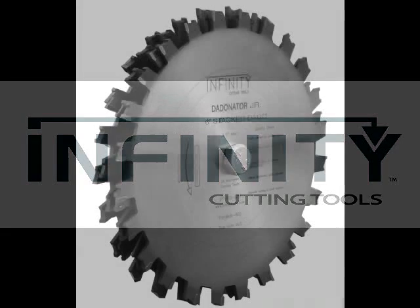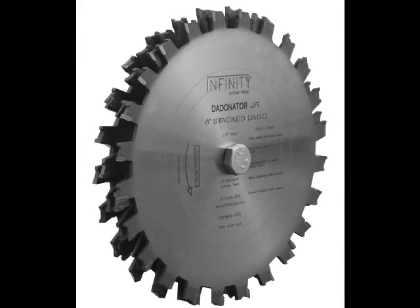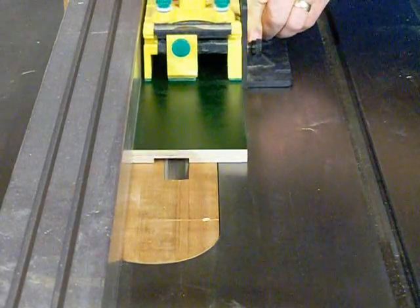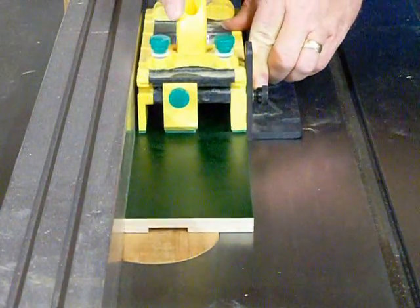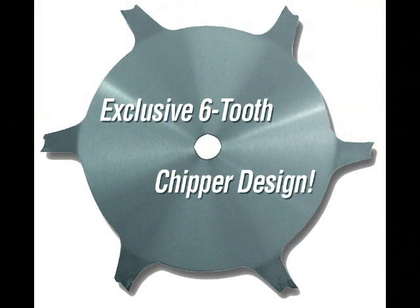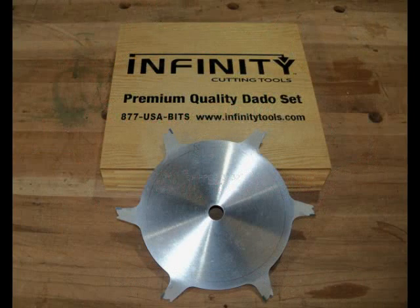Infinity Tools DATonator and DATonator Jr. stacked dado sets are like no other on the market. The DATonator and DATonator Jr. both include two 24-tooth outer blades and six full-bodied six-tooth anti-kickback chippers.